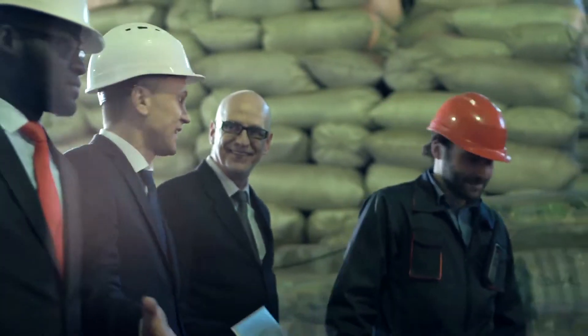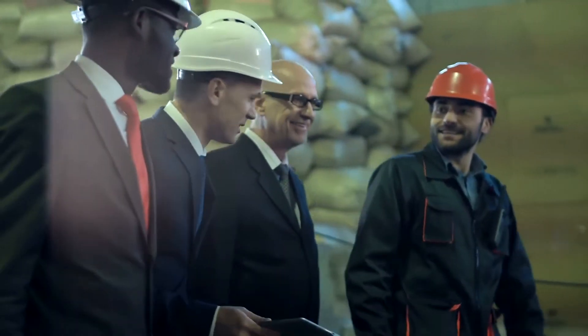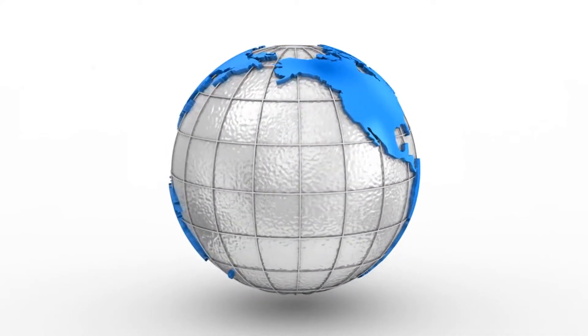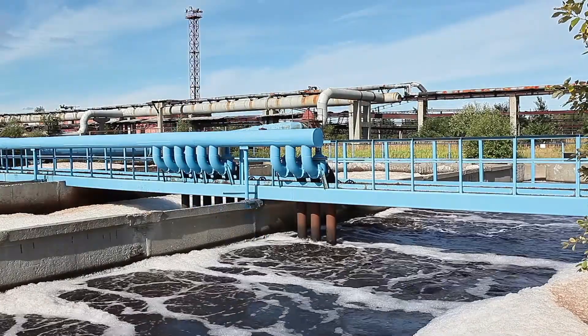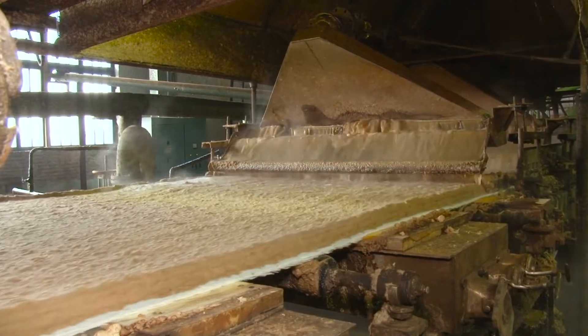When reliability, low maintenance, and optimum productivity are the desired result, companies around the world turn to MXQ progressive cavity pumps as their solution. With over 25 years of experience, MXQ has worked in a wide range of industries and understands the pumping needs of its clients.